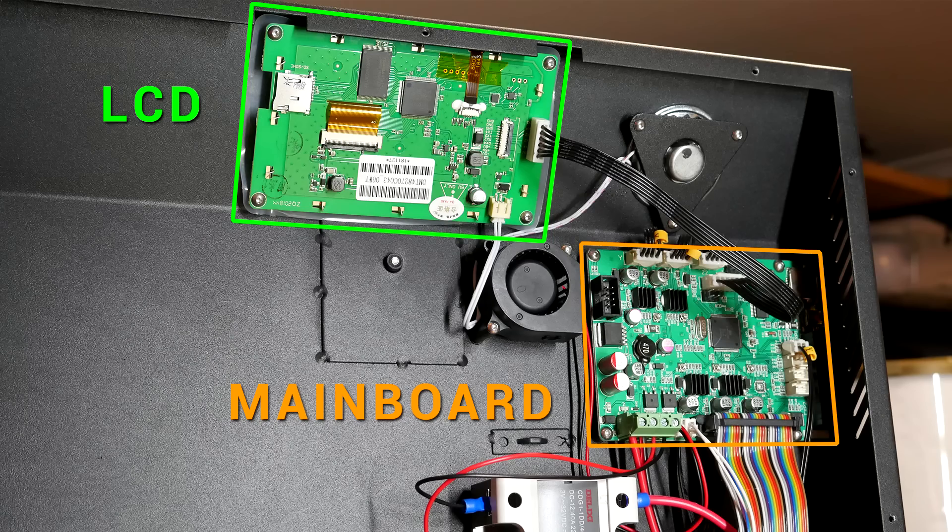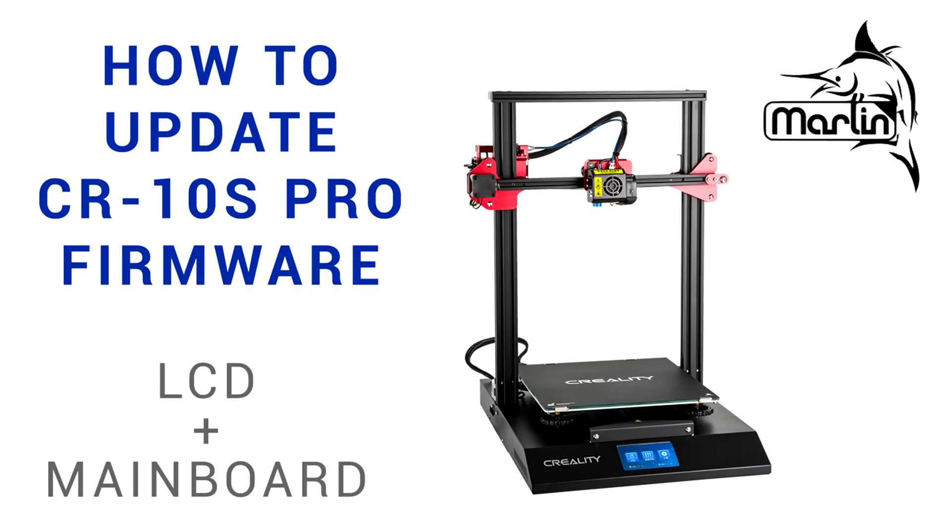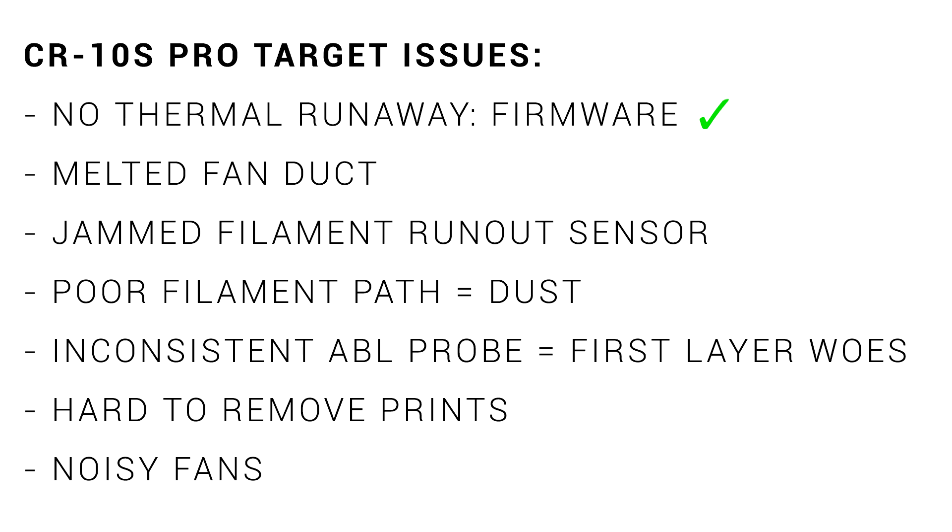This printer comes with a bootloader, so the only complication is also having to flash the firmware for the LCD. I've recently made a complete guide for this. Check out the link in the description, or click the card appearing in the top corner of the screen. One down, six to go.